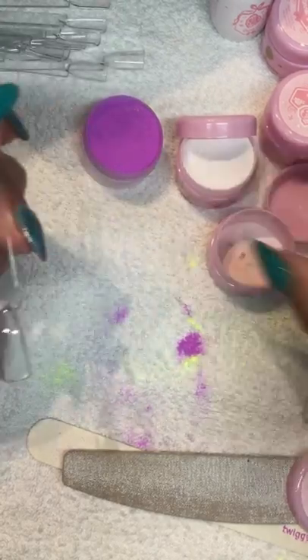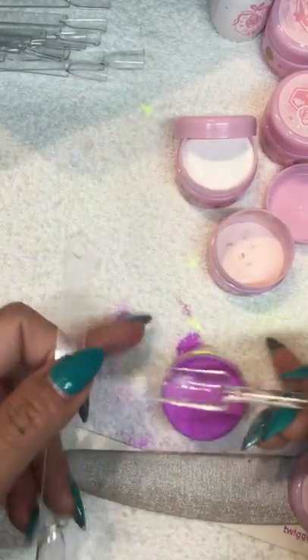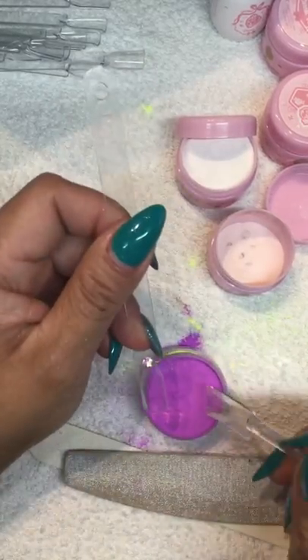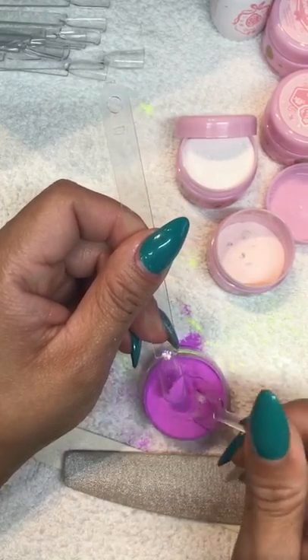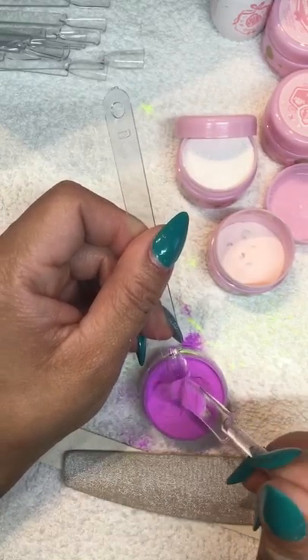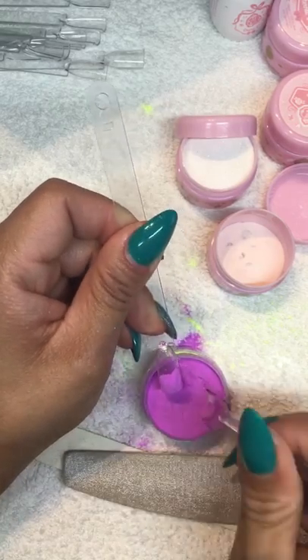Let's do this purple one. Don't dip the nail - well, you can if you want - but I would say just do a little ombre so I don't want it all over the nail, just on the tip.